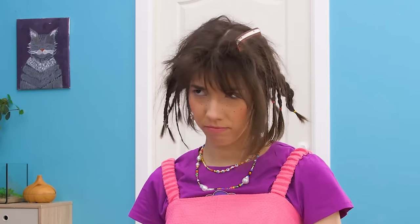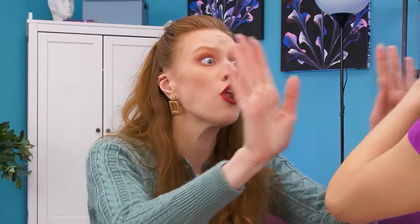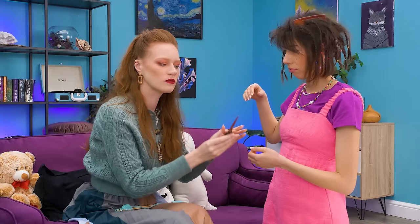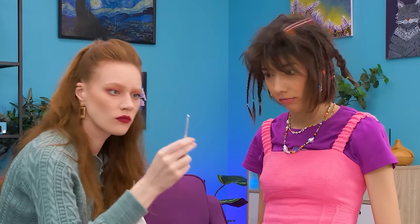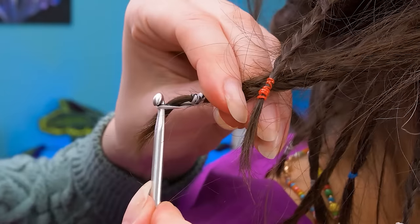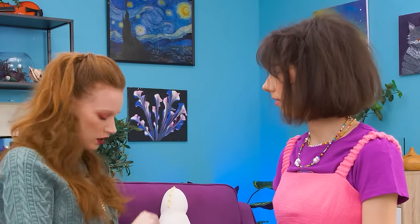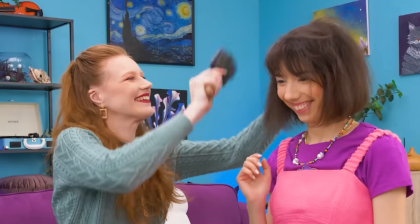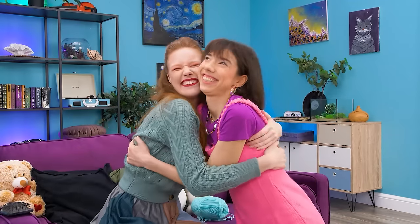Mommy! Look at my hair! I need to cut it! Noooo! I'll take the scissors! Let me see! We can use a crochet hook to unbraid the hair! Now let's brush it! Perfect! And we didn't need to cut anything! Thank you, Mommy!